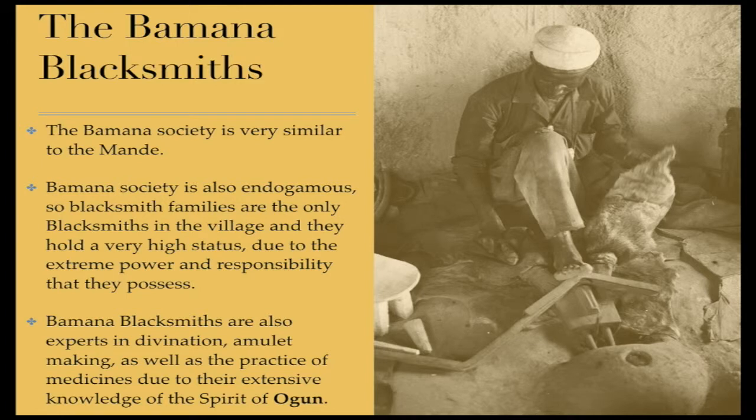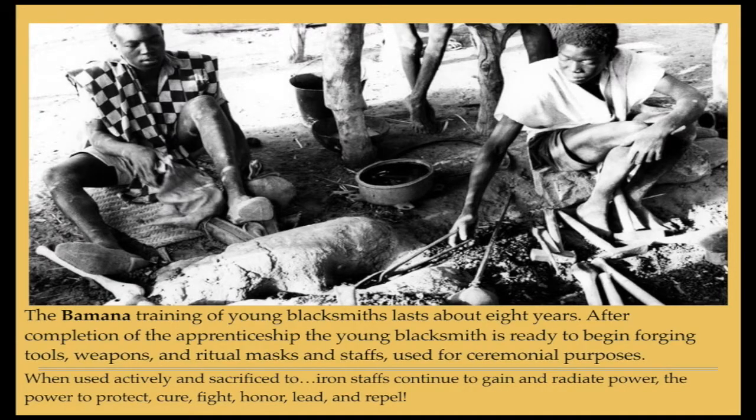The Bamana Blacksmiths. The Bamana Society is very similar to the Mande. Bamana Society is also endogamous, so blacksmith families are the only blacksmiths in the village, and they hold a very high status due to the extreme power and responsibility that they possess. Bamana blacksmiths are also experts in divination, amulet making, as well as the practice of medicines due to their extensive knowledge of the spirit of Ogun. The Bamana training of young blacksmiths lasts about eight years. After completion of the apprenticeship, the young blacksmith is ready to begin forging tools, weapons, and ritual masks and staffs used for ceremonial purposes.